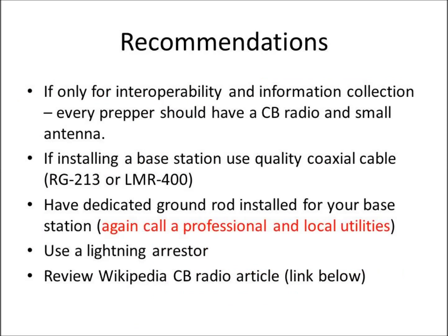CommsPrepper recommendations: every prepper should have a CB radio and a small antenna to go along with it, for interoperability and the ability to collect information. If you decide to do a base station setup, I recommend getting some quality coax cable. The small, skinny stuff has a lot of loss, and if you're going distances over 50 feet, you're really going to impede your radio's performance. And since you only have 5 watts to start with, you want to get as much of that power from the radio to the antenna as possible.